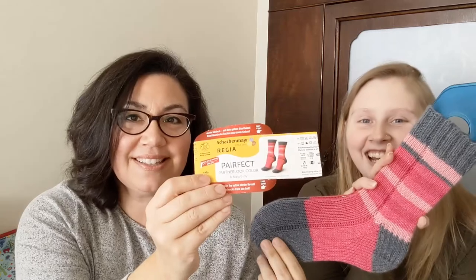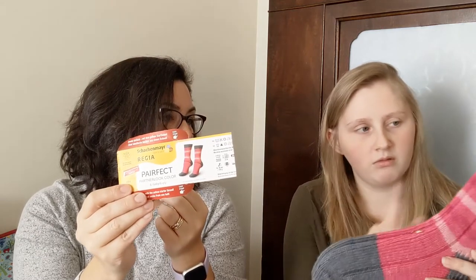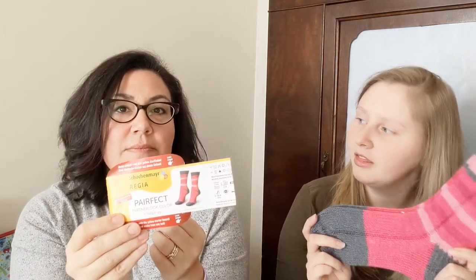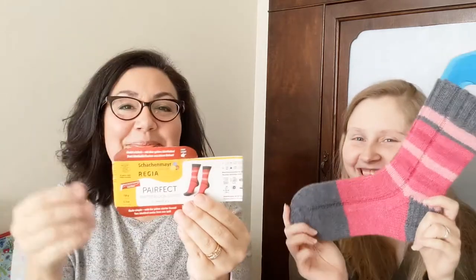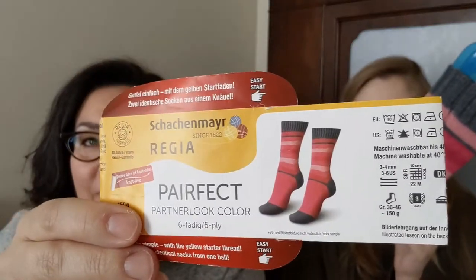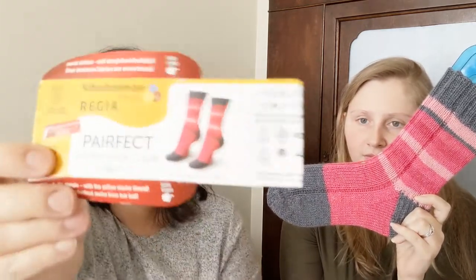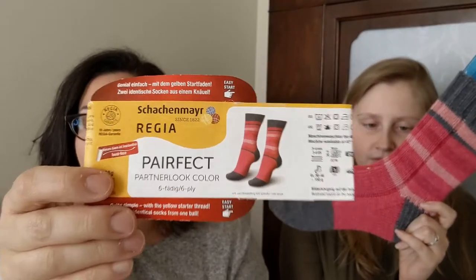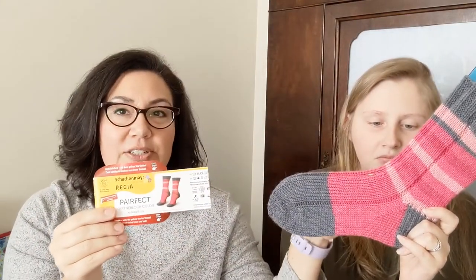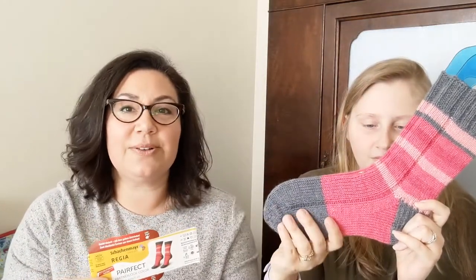See how long that toe is? There's a stripe of gray from the heel — whatever is left over from the heel carries to the front. I didn't want that, so I just cut my yarn and attached the pink to it and started knitting again. I figured I'd rather sew in an extra end than have that gray stripe. I just wanted the gray heels.